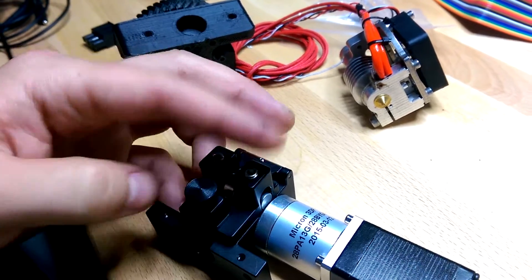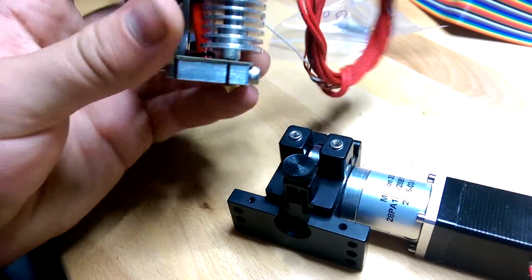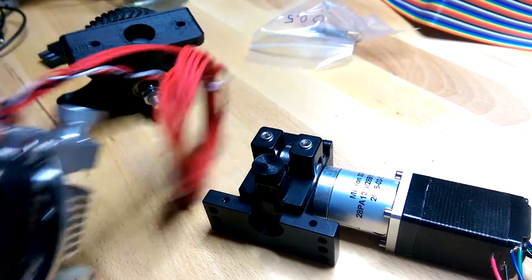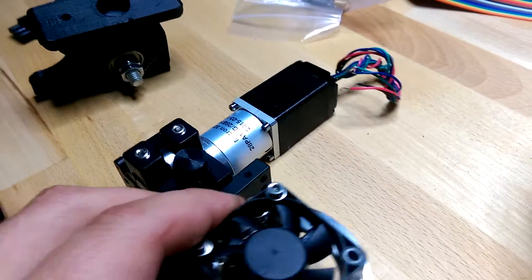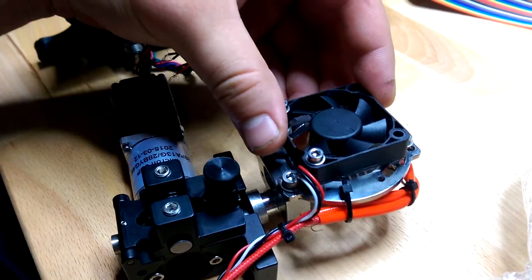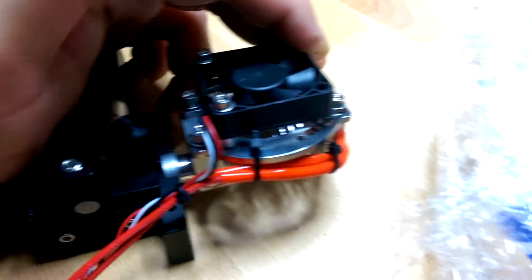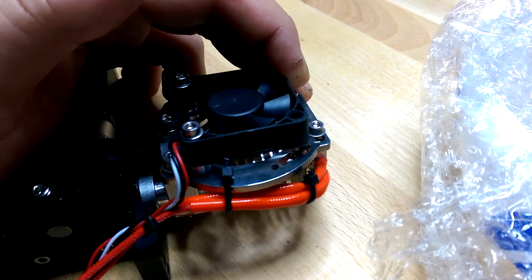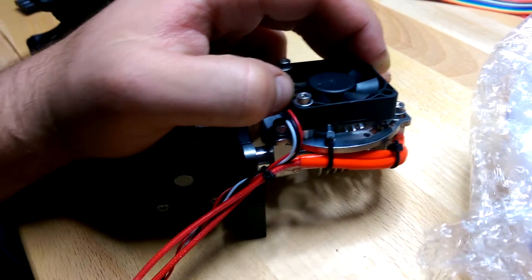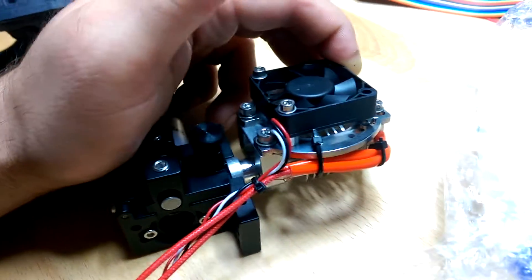The one thing I might have to deal with — I spoke too soon about no modifications — is that the fan mount could have a little clearance issue on the bottom of my carriage. Getting the fan mount and fan to clear the bottom of the carriage might be a little tricky, but I haven't played with it too much and I think it will fit just fine.